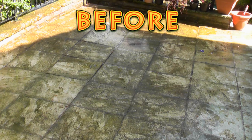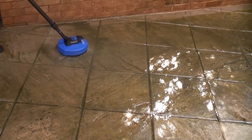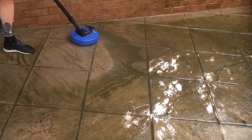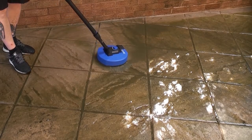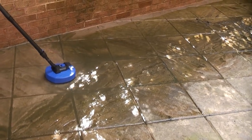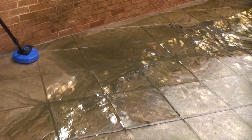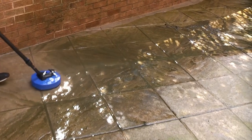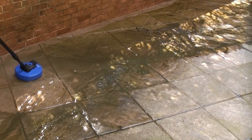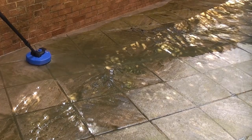I've now put the patio cleaner on its most powerful setting and I'm going to use that to clean this patio area. Cleaning a large area using the patio cleaner is a lot faster than using a traditional lance.